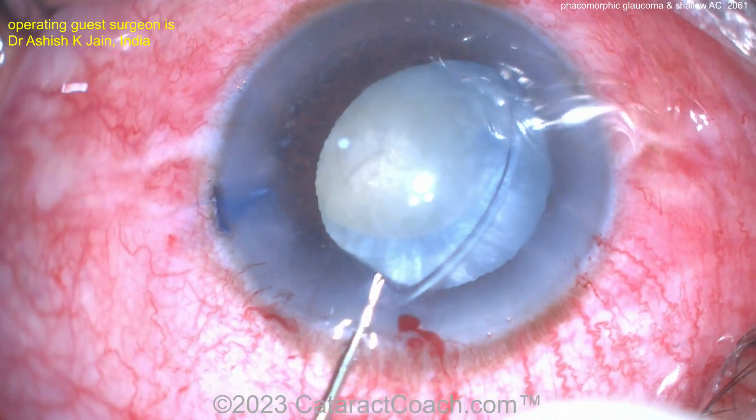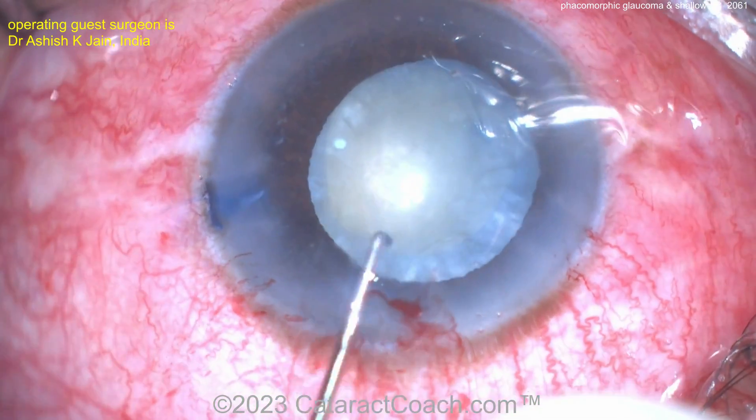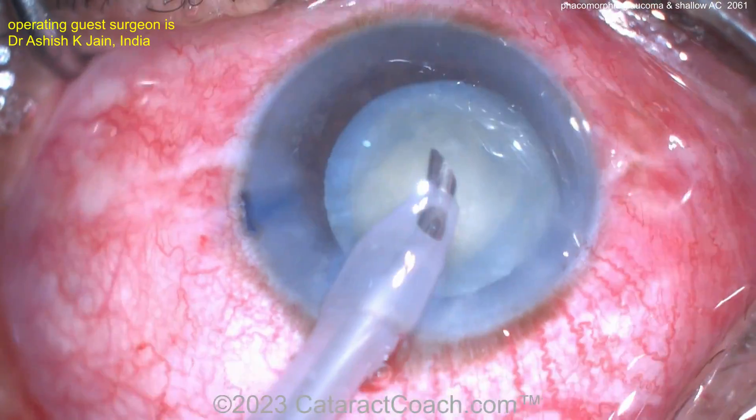But look how much the rhexis moves — look at the position of the rhexis now. Wowza. So now we've got a CTR in.